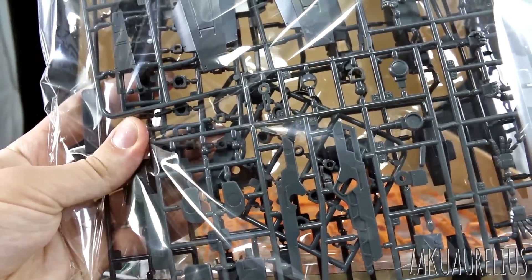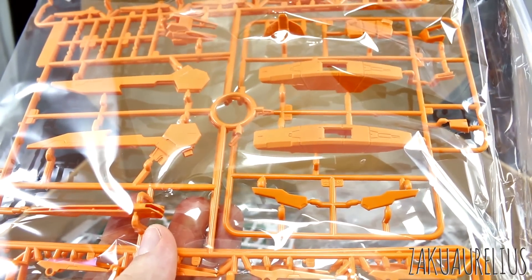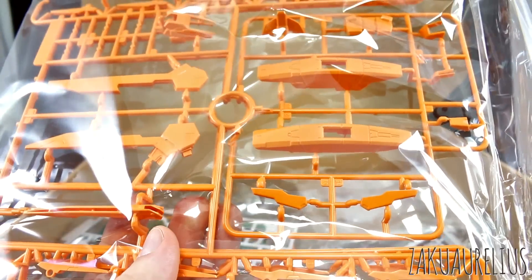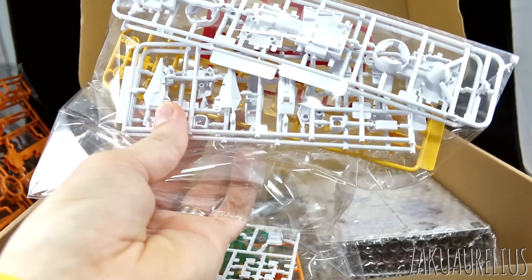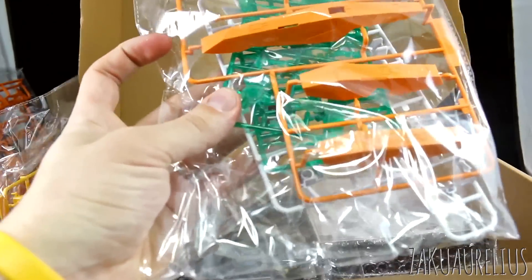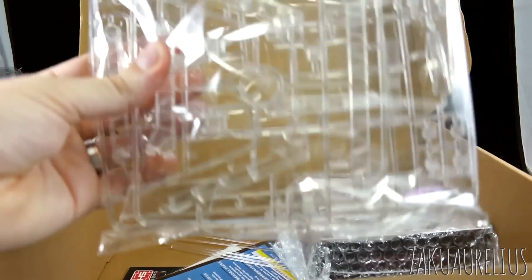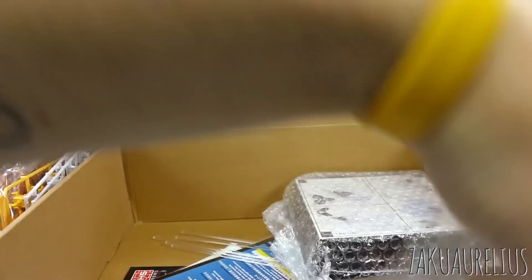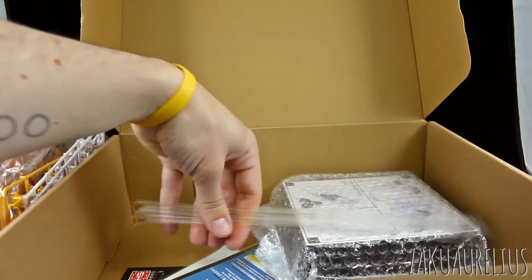We've got some gray parts and some black parts, very large square runners, some poly caps as well, and a bunch of orange parts. First impression of the quality — I can see there's a lot of sinking in the plastic, which is relatively normal for a third-party kit. The panel lines are quite wide, which is also pretty usual for a third-party kit. There are some smaller parts, white parts, clear green parts, some of the larger orange parts, some more gray and black parts, some clear for the base which is pretty cool, and some clear rods you can use for the scissor bits.